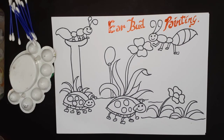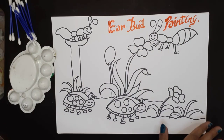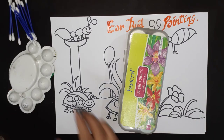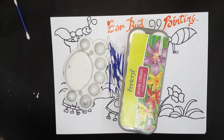Materials required for earbud printing: a drawing sheet on which you want to paint, colors — you can use poster colors, acrylic colors, or Angela colors — earbuds for printing, a palette to take out your color, and a glass of water. So let's start.